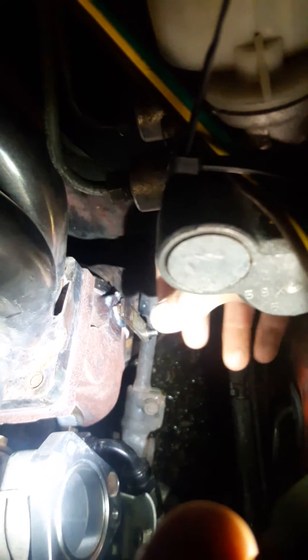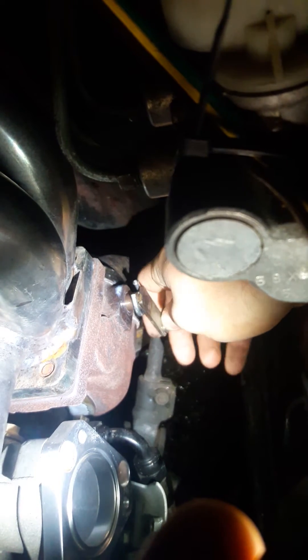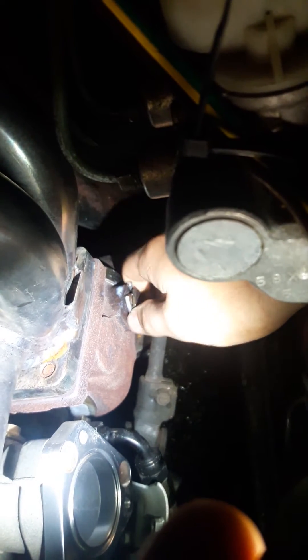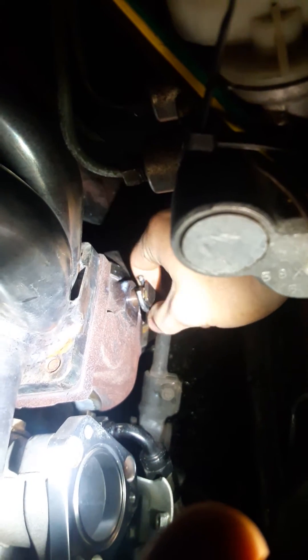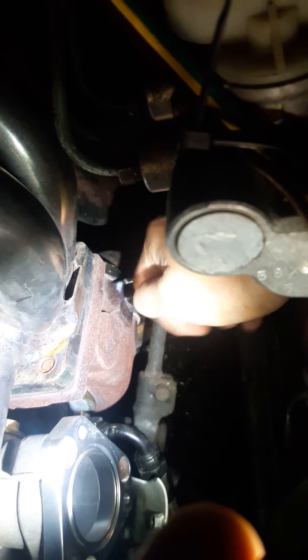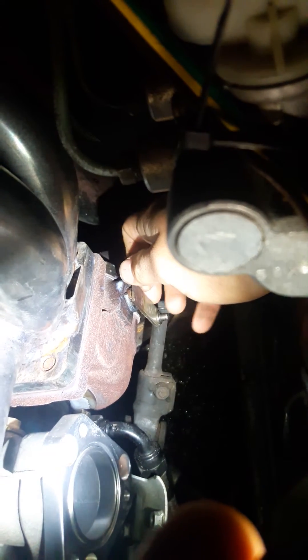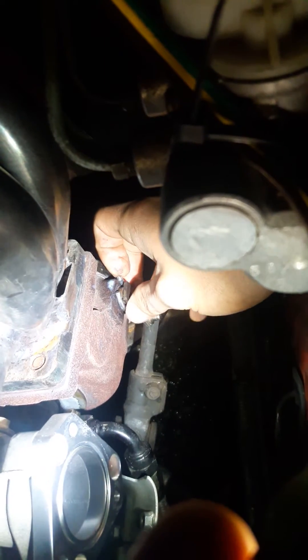Bear with me here — the issue is that this goes in and out. When it's all the way in, it would get stuck open. When it's all the way out, it doesn't open. So the key is to keep it right in the sweet spot. I put this piece of metal — this piece of steel — and clamped it on here as a spacer.